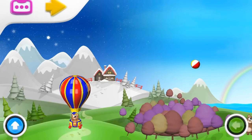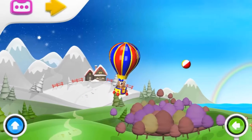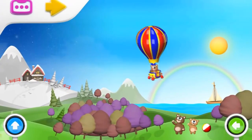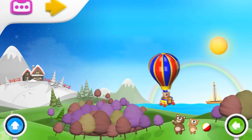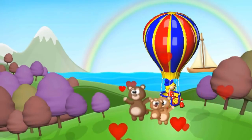We're taking off — up, up, up, up — over the forest! Oh look, another ball! That makes four! We've eaten four, so let's descend to the ground again. Let's land closer to the bear family. Great — everybody's happy!